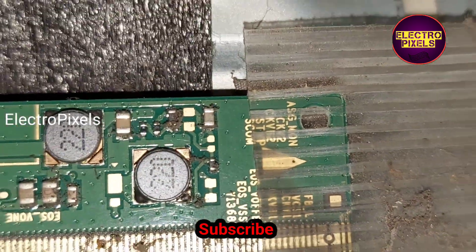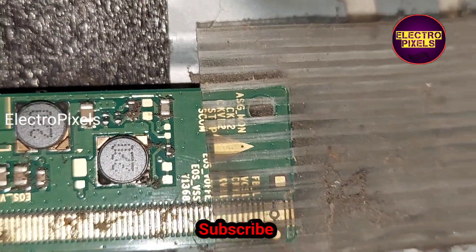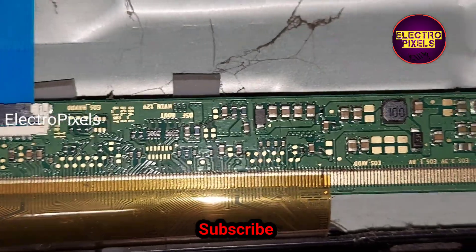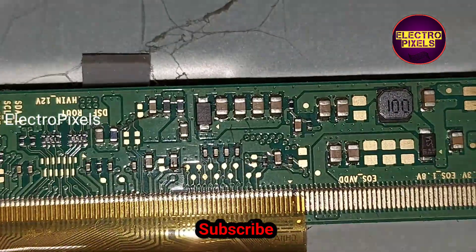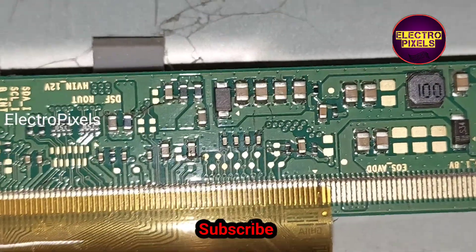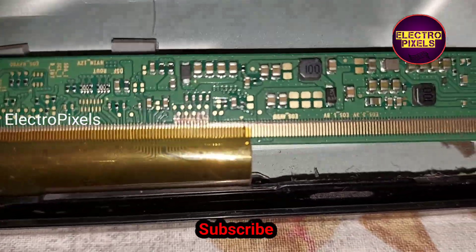By experience, without measuring any voltage, I know the fault is with the gate signal shorting. Because of that, the SM4186 DC2DC IC goes into protection mode. In this situation, the VBGH, VGL — all basic panel voltages — will be dropped.